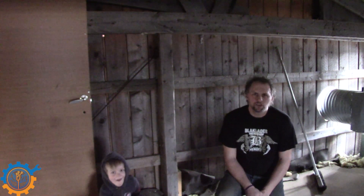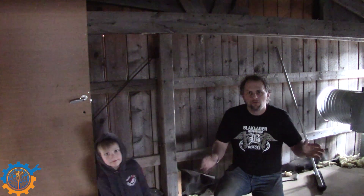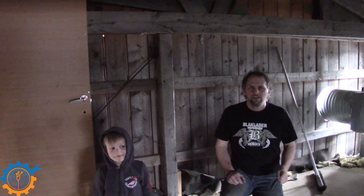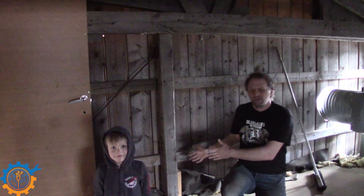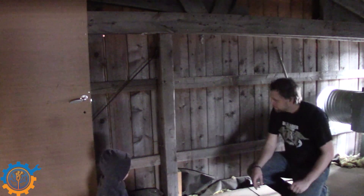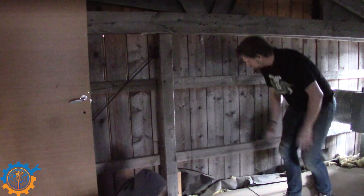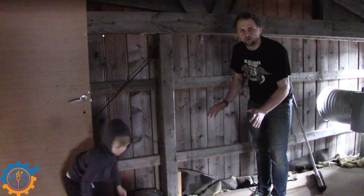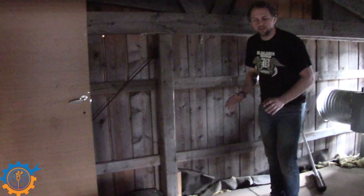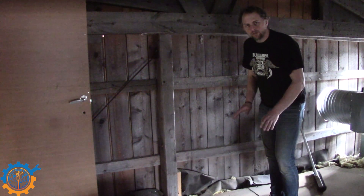Welcome back guys. In this project I'm going to get my batteries installed, so first I need to find a place to do it — and it will be here. As you can see, behind me I have a wall, and against this wall is where the batteries are going to be stored. For those that don't know, this is the second floor of my garage.